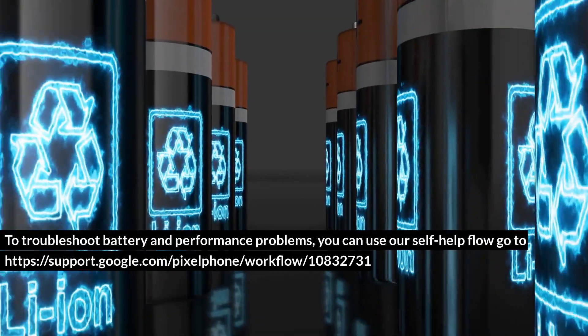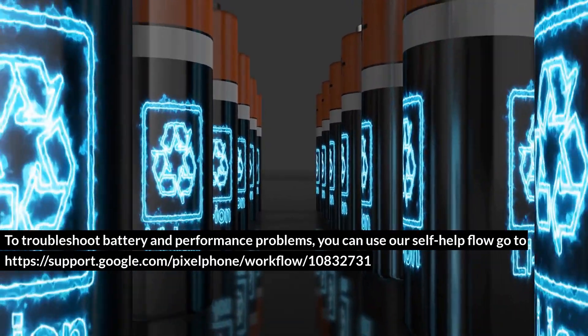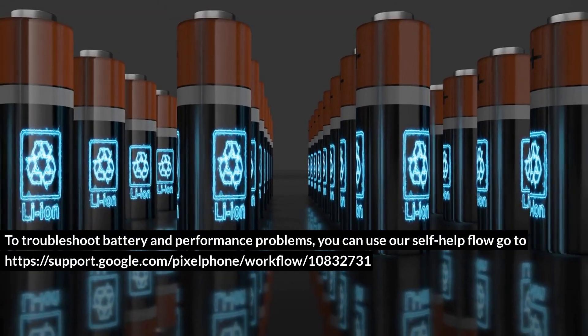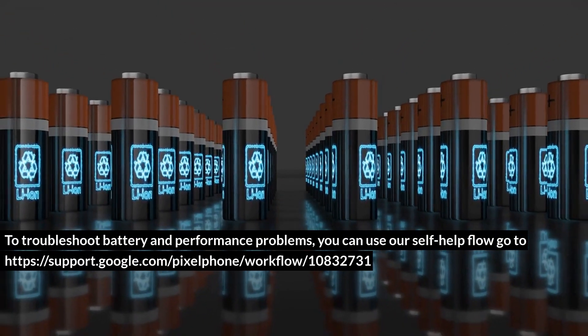To troubleshoot battery and performance problems, you can use our self-help flow. Go to https://support.google.com/pixelphone/workflow/10832731